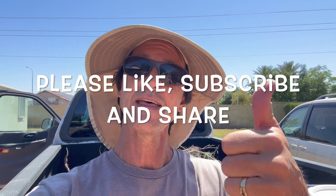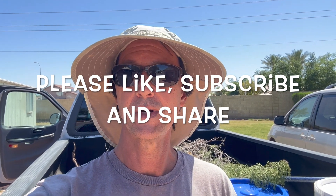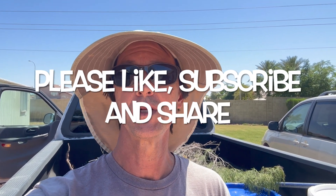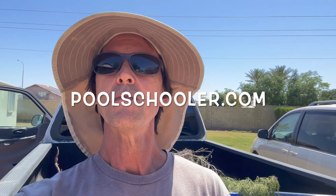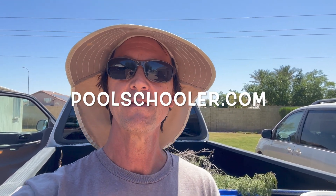Before we get started I want to thank you for watching this video. Remember to like it by clicking the thumbs up icon below, subscribe to my channel if you haven't already, and share my channel with everyone you know who owns a pool. Also don't forget to check out my website poolschooler.com, which is full of exclusive membership-only content that will help you save money servicing your pool yourself.